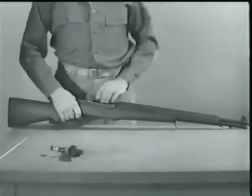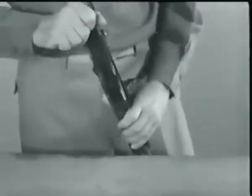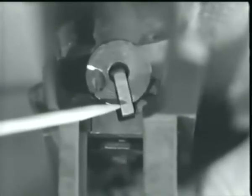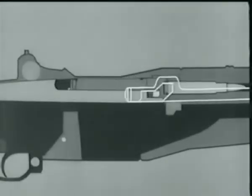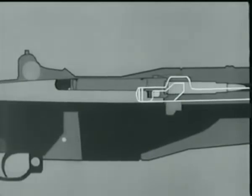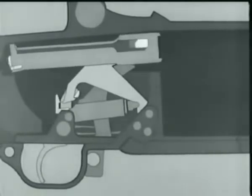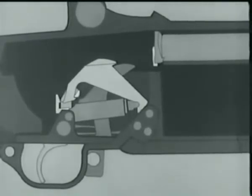Let's stop here a minute, remove the barrel and receiver from the stock, and take a look at what's happening at the rear of the bolt as it locks. Watch the firing pin tang line up with a cutout slot in the receiver bridge when the bolt rotates. Now that the bolt is locked, we're ready to fire.